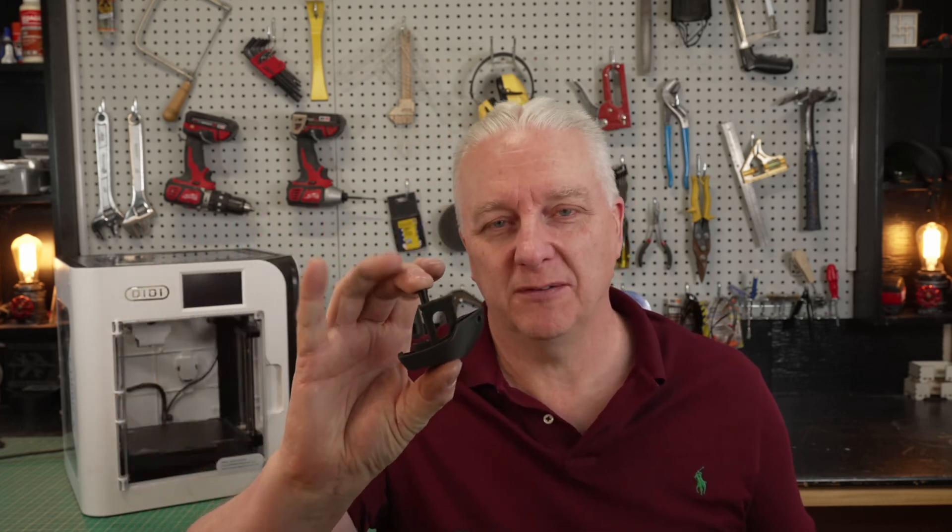If you have a 3D printer you've undoubtedly printed dozens of Benchies, if not hundreds. It's a great benchmarking tool, and for most printers it takes about an hour to print a Benchy. Well, I have an outrageous claim: I printed this one in 15 minutes using this — the Chidi XSmart 3. In this video I'm going to talk all about it, and you might want to consider buying it.